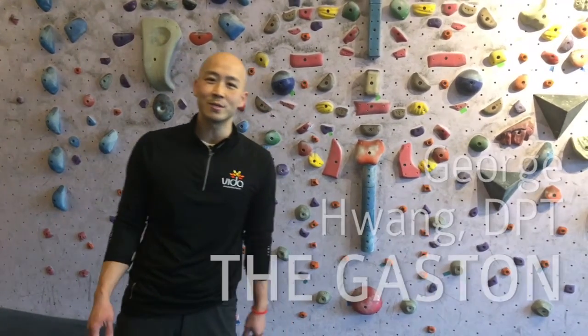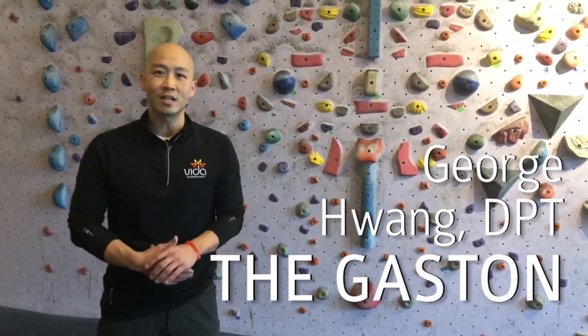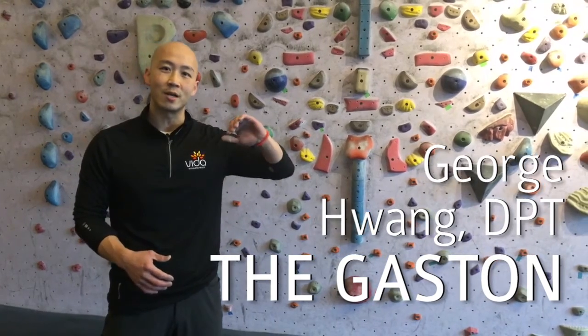Hi, I'm George Wong, a physical therapist at Vita Integrated Health. Today we're at the climbing gym and we're going to talk about the Gaston move.